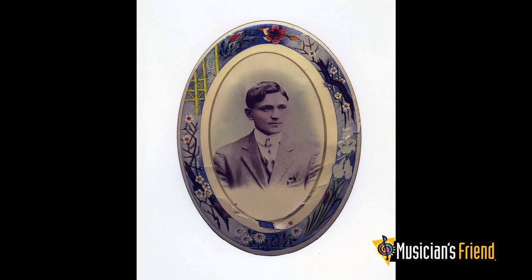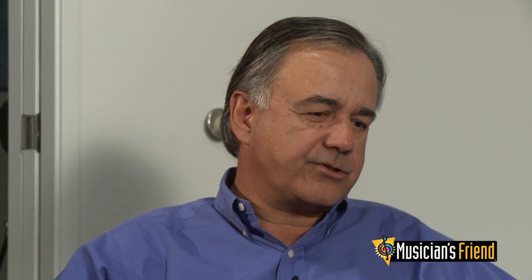My granddad came here in the early 1900s. He started importing strings because there was a shortage of violin strings in America, and he started importing from his relatives in Italy. One of his relatives had come here and actually taught him the craft of making strings, and he began to make his own strings around 1917, 1918. And that always was the trade of our family from that point on.